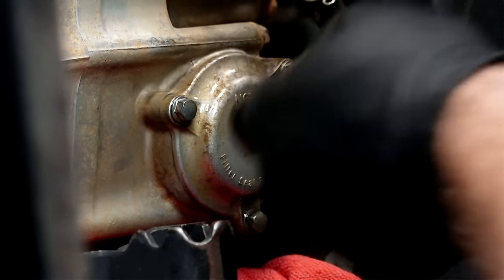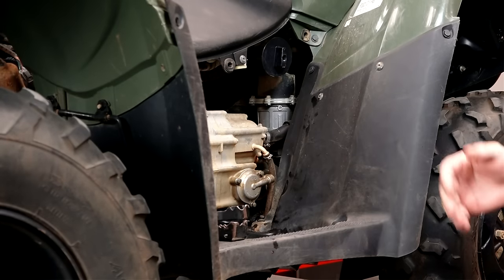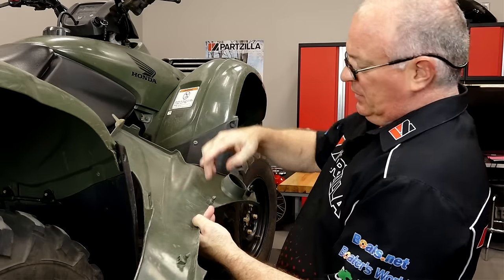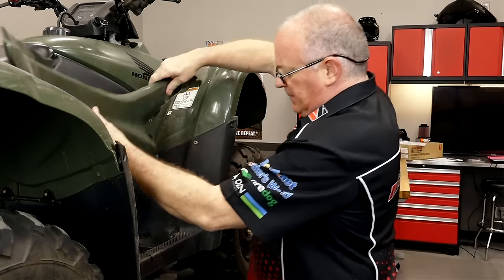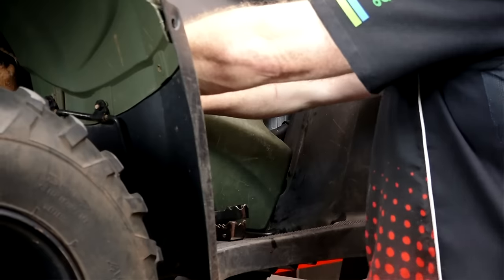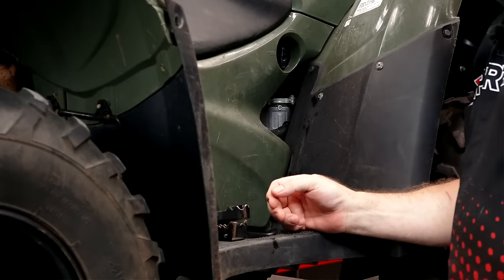A little bit of housekeeping here — get this cleaned back up, put that in place. We're finished on this side, so let's go ahead and put our cover back on. It just has a slot down at the bottom and then four points where it plugs into these little rubber grommets. Hit that bottom first, slide it up under the seat — there she goes. Easy.